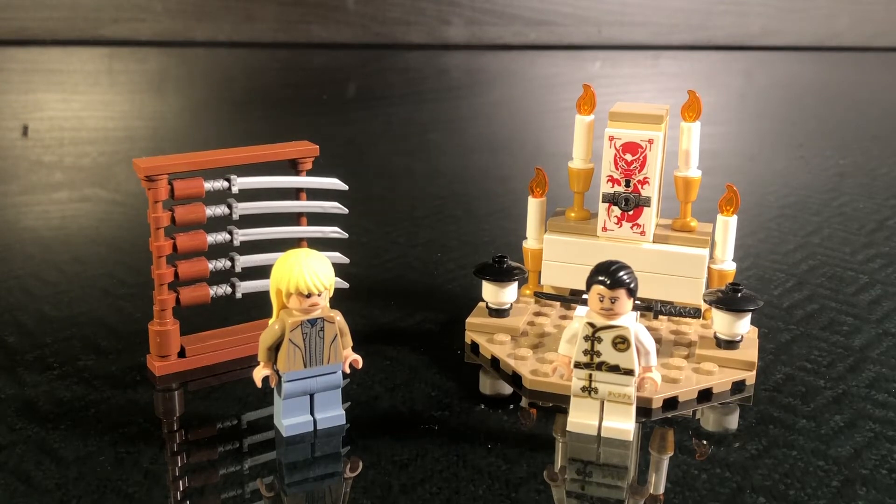Hey guys, what is up? It's Meek Croft Studios here, and I'm here with the smallest Kill Bill Lego Mock. Today I am here with The Bride meets Hattori Hanzo.